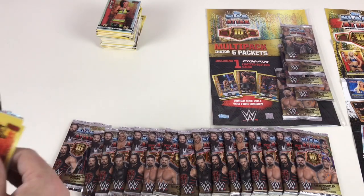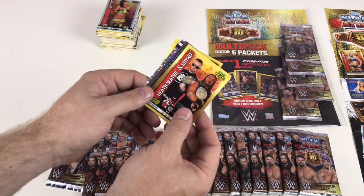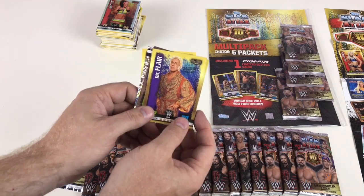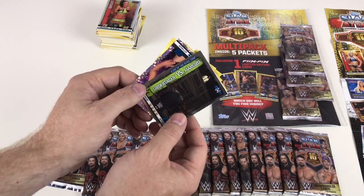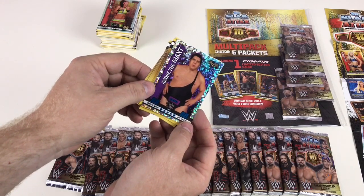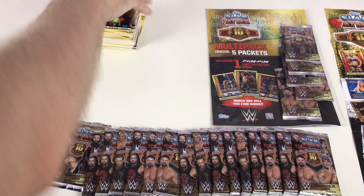Normal Bailey, trash can — nice little crumpled up trash can. Heath Slater and Rhino, Epico, and my favorite wrestler of all time: Ric Flair! Percy Watson, Undertaker versus Mankind, and then an Andre the Giant Icon card — pretty sweet. What a cool collection this is now.